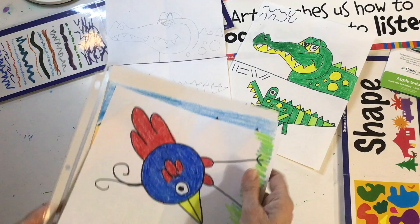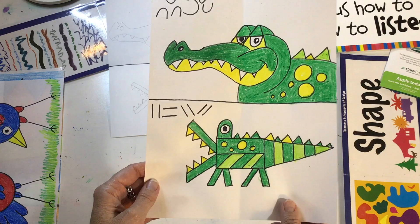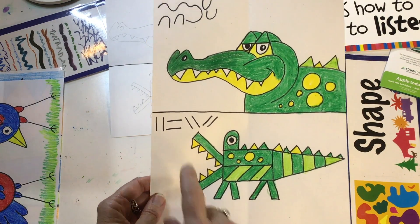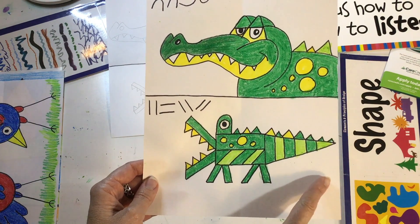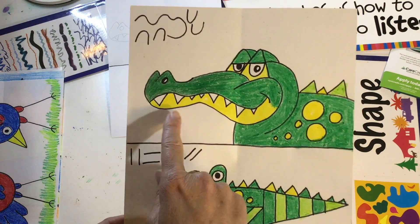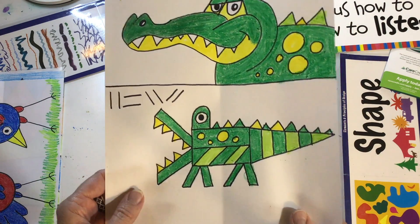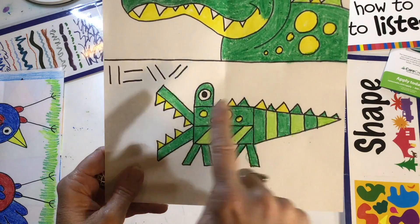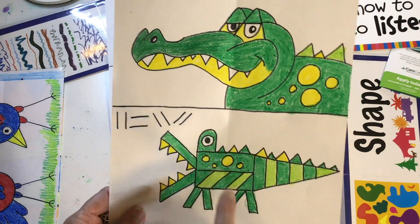With this new art assignment, you're going to learn how to draw an alligator. Look at the difference it makes if you're using straight lines — you'll get an alligator that looks like this. And then when we use curvy lines and curvy shapes, you'll get an alligator that looks like this. Don't worry, friends — I'm going to show you all the steps one by one, and you'll learn how to put together your lines and shapes to make these two different kinds of alligators.